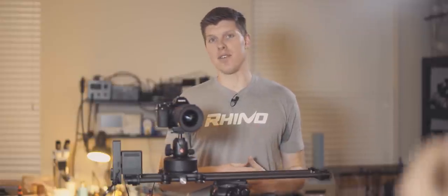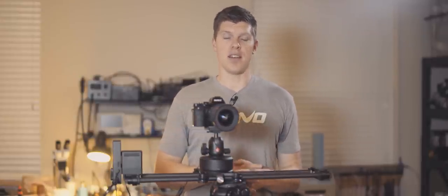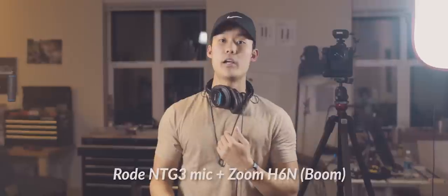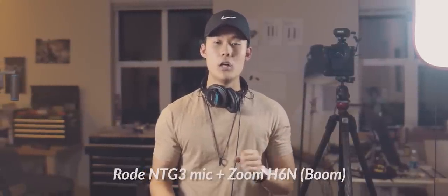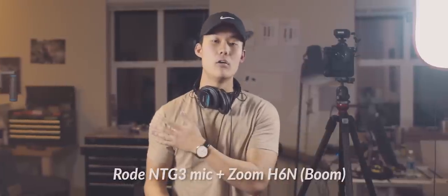For our last test we have a Rode NTG3 microphone going into a Zoom H6N off-camera recorder. This is the best-case scenario for interviews. Right now you're listening to the boom mic right above me pointed at my chest, so you shouldn't be able to hear the Arc unit at all. Take a quick listen to how a boom setup would sound with the Arc unit in motion in a realistic setting.